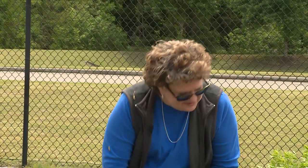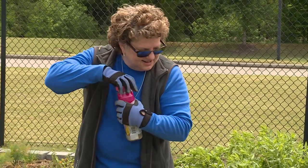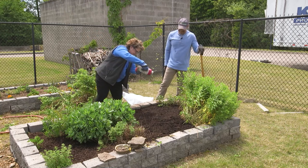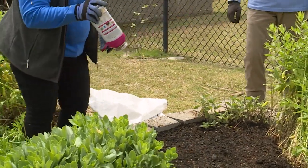Before we do that, let's put a little fertilizer down — we'll keep away from the aster, it doesn't need any fertilizer. But the rest of the bed could probably use a little bit, and what we plant new will need a little bit. It doesn't take a lot of fertilizer.